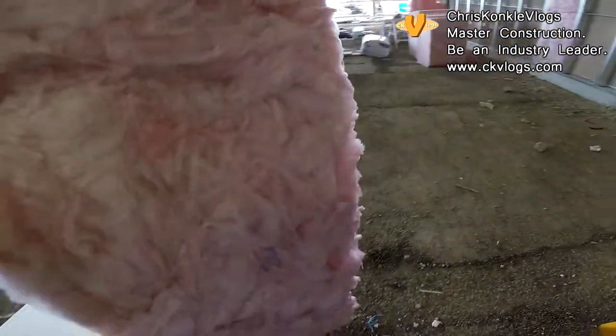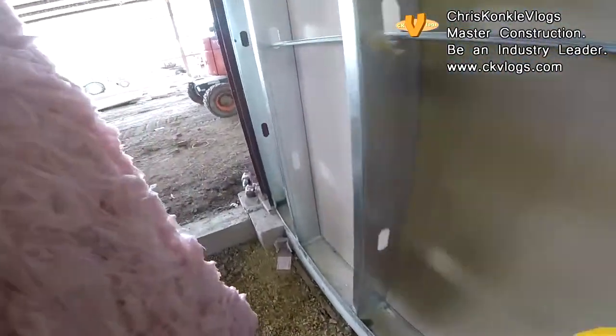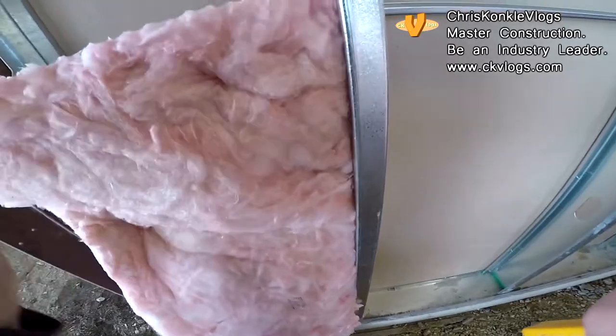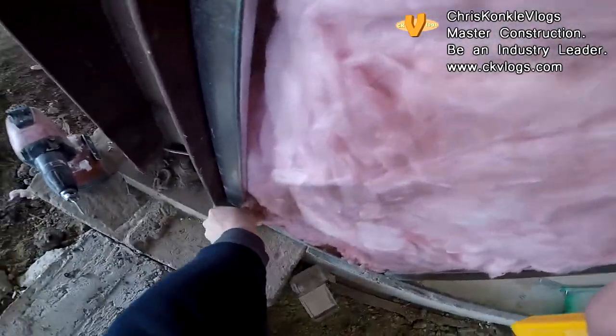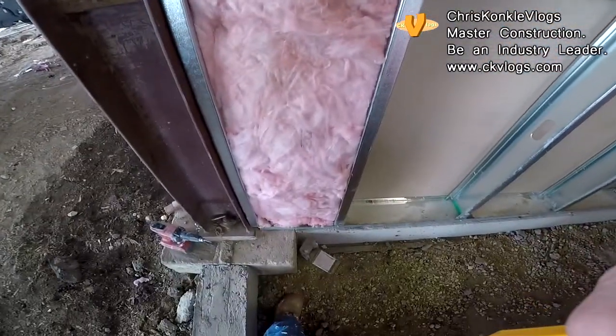The R20 will take a couple of scores because it's really thick stuff. The cut side always goes in so it's hidden. These ones are easy because they've got the flange on both sides. Just pull it out so it's tight to the stud — voila.